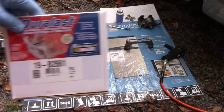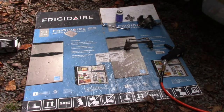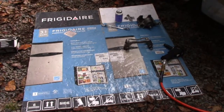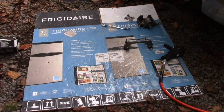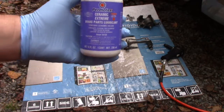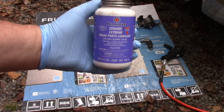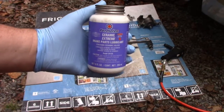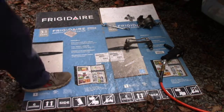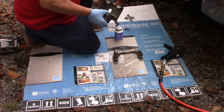Now I'm going to take the caliper off of the bracket on the new one and lube it up. I use the Permatex Ceramic Extreme - the purple stuff - brake parts lubricant. I think it was like $18 - rather pricey, but it'll last you forever. Here's the actual caliper, and these were 14mm bolts.